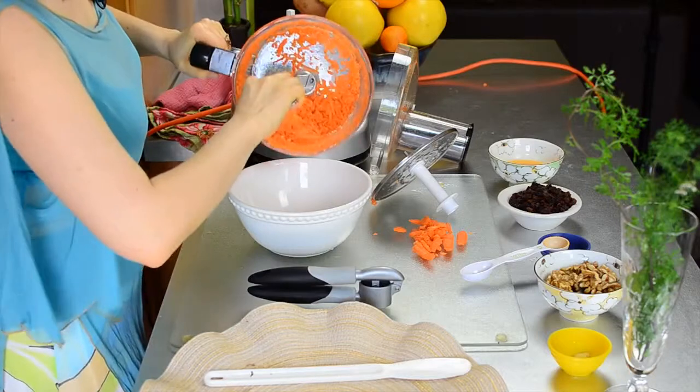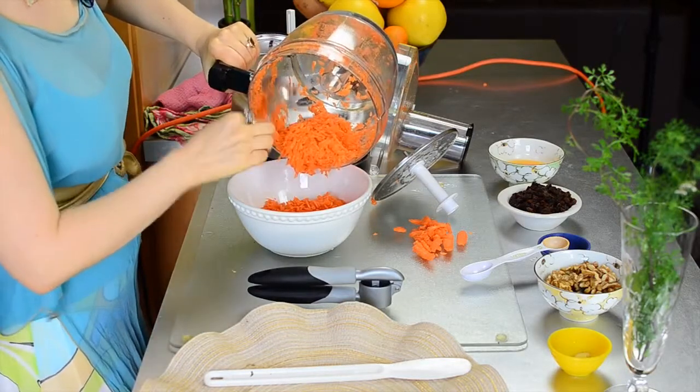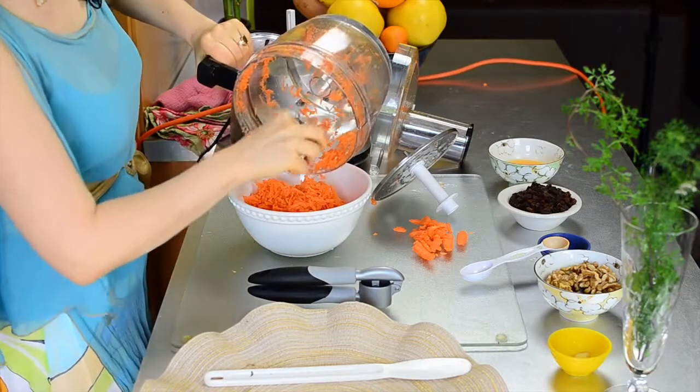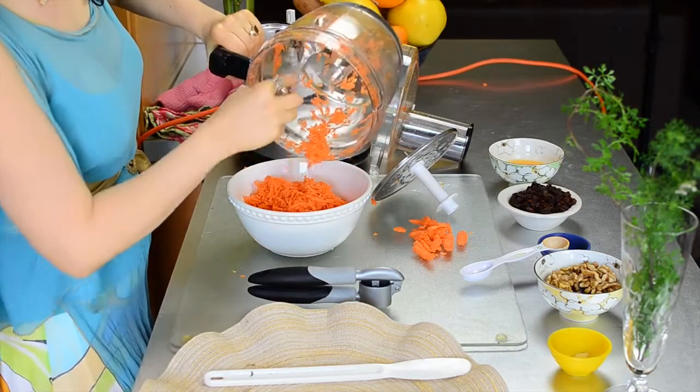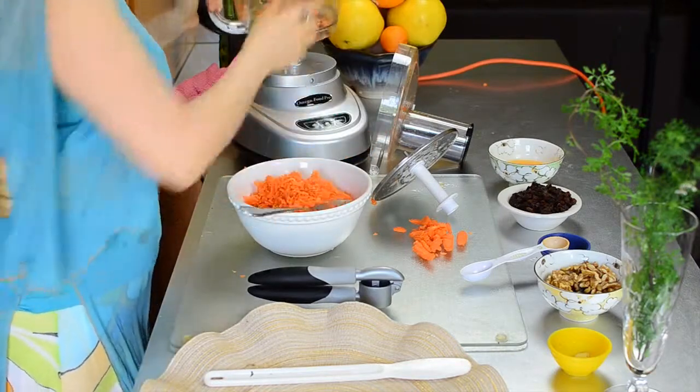We're going to take these carrots and put them into a bowl. Carrots are really high in fiber, high in potassium and high in vitamin A, so it's really a great food to incorporate into your daily meals.